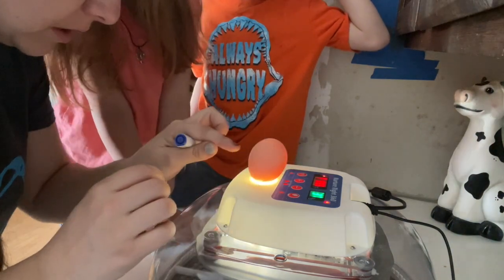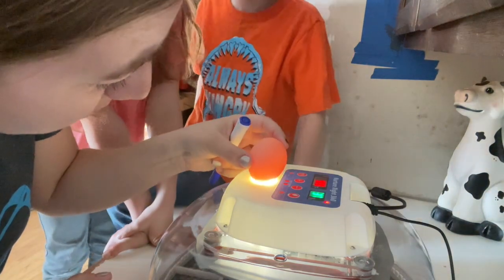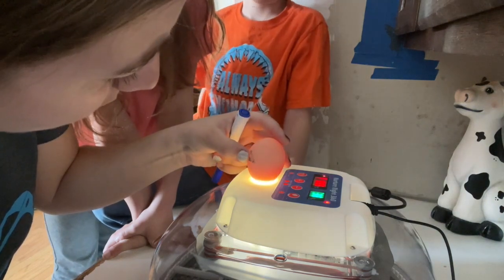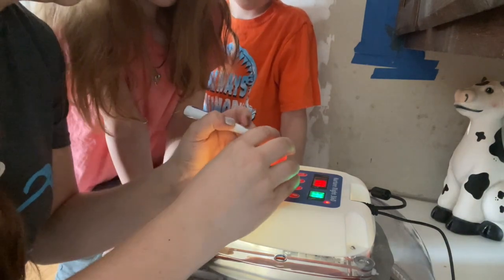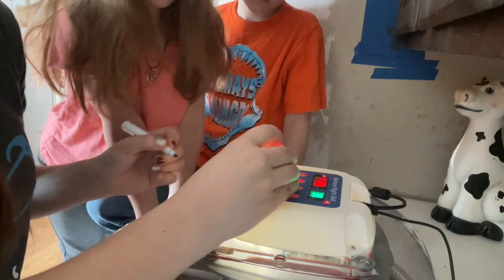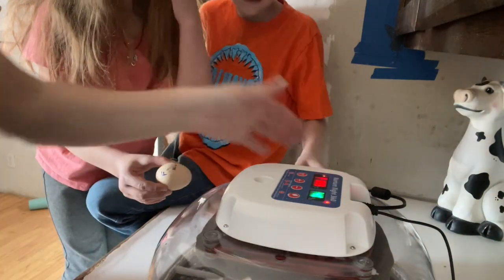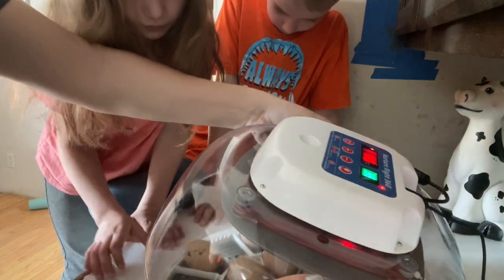I think our little dot is right there. Yep, that's a dot. We want to turn it around all the way and check the whole egg. Yep, I think that's our dot. So we'll put an F on it. And then you put it back in. Now you're gonna lay your egg back — just like that. Carefully lay it down. Okay, now grab another one.